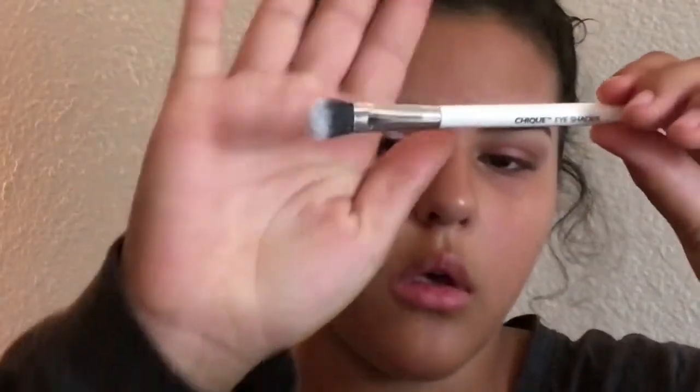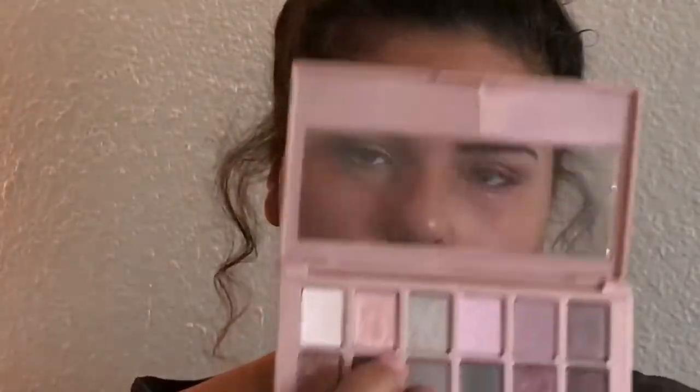Now I'm taking this brown shade with a detail brush, dipping it in that color, and putting it on my outer V and blending it into my crease. Then I fixed up that side. I already did half the look to save time — I didn't want the video to be 30 minutes long. Now I'm taking this blending brush to blend all the colors together, then going back into the palette for the light pink shimmery shade and putting that into the inner corner of my eye.